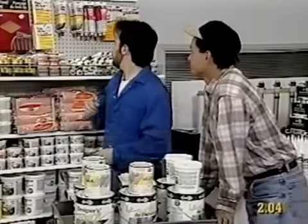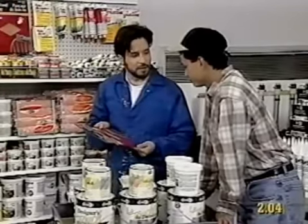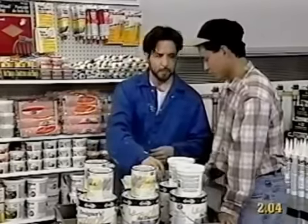Right. Okay, this package has five sheets. Is that enough? I don't think so. Let's get two packages, just to be sure. Okay, good idea.